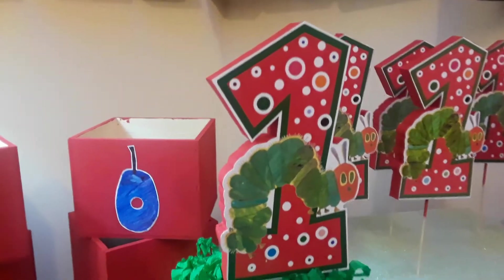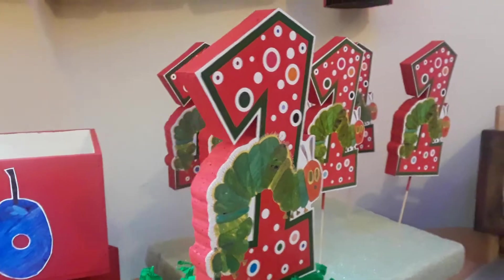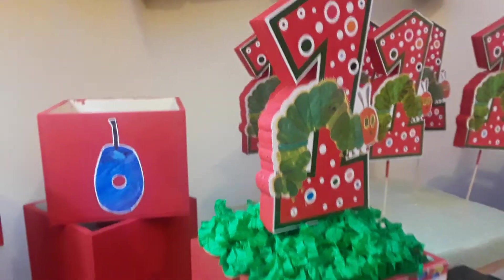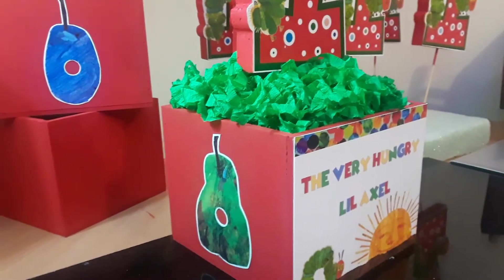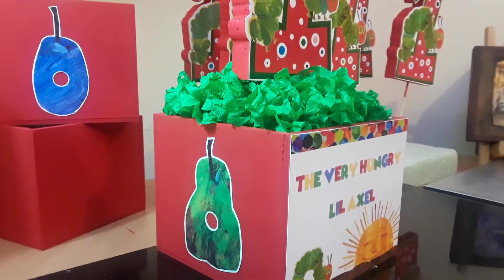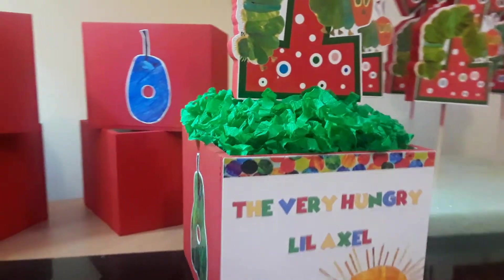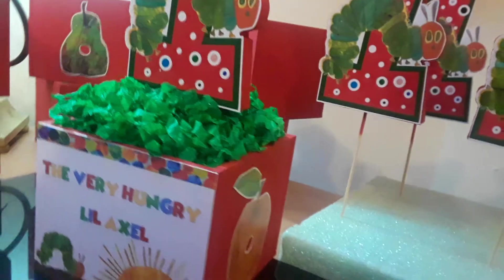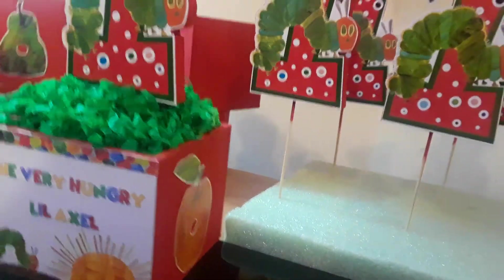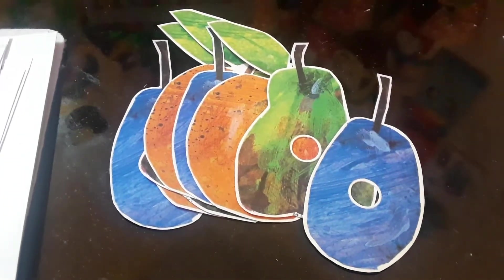The topper is made up of a digital image and it has styrofoam on the back, and it is painted on the sides and on the back. The box has these fruits, which are the ones the caterpillar eats — that's why the hole in the middle. And I put one on each side.